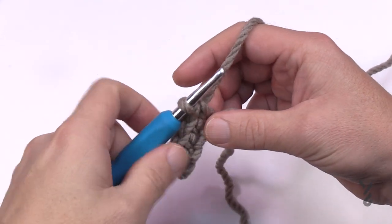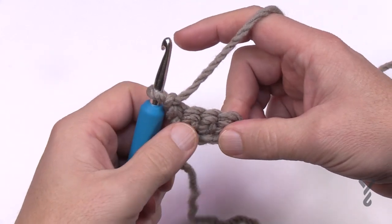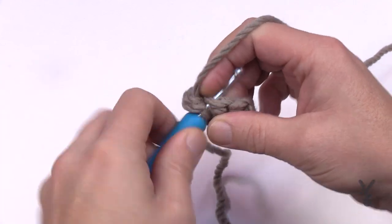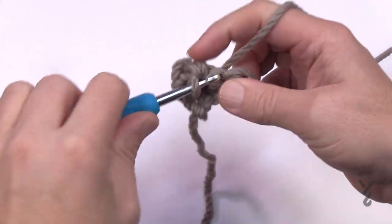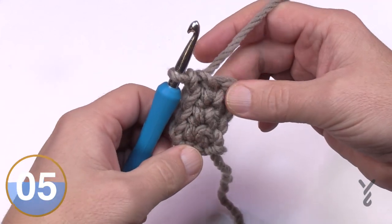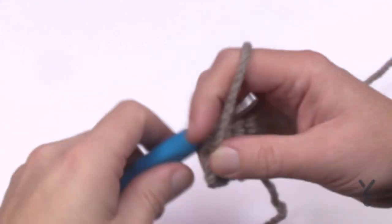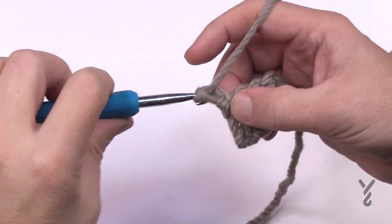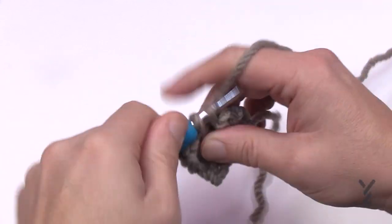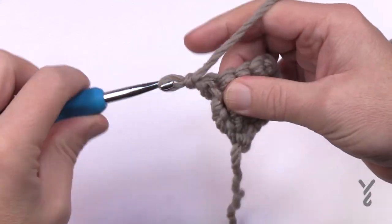For row two, I usually turn and then chain, but the pattern says to chain then turn — do what works for you, just make sure you chain. Row two is just one single crochet in each stitch going all the way across. Turn your work and begin repeating rows three to 35: chain one and do one single crochet in each stitch going across. When you get to the end of the row, just turn, chain one, and continue.